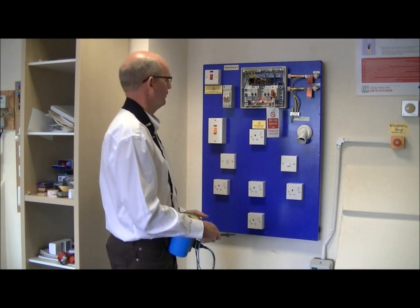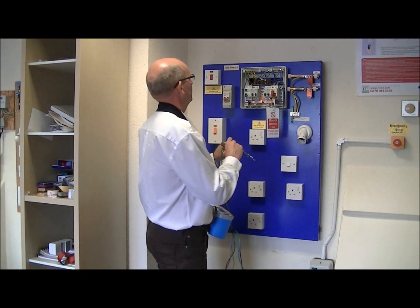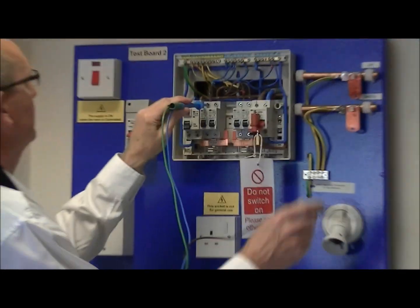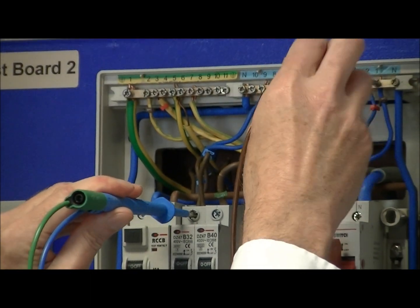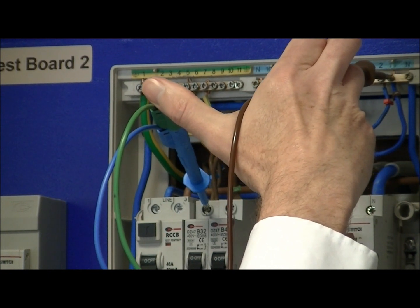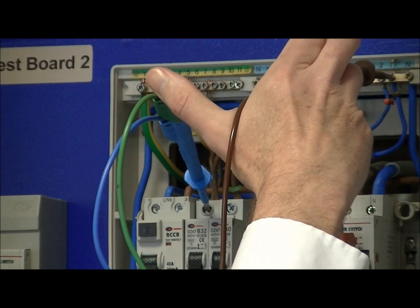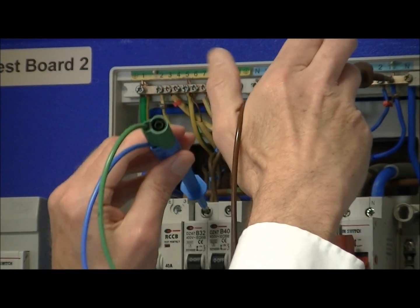Now we know the instrument is working, we can apply the voltages to the circuits in the installation. We have to test live to live — we have four circuits — so on circuit one we go from the line conductor across to the corresponding neutral conductor. We apply 500 volts, and if there's no faults we see greater than 1000 megaohms, confirming no insulation breakdown between those conductors on that circuit.